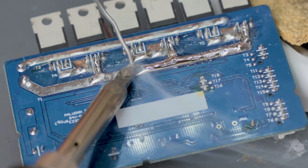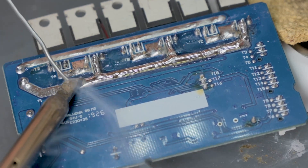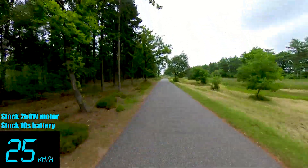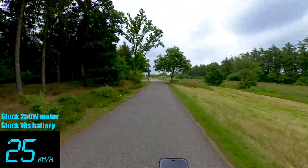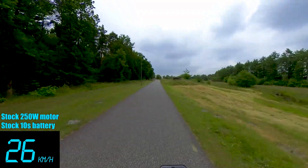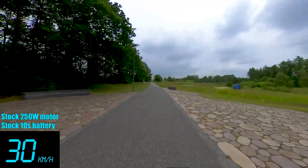When I say burned my controller, I didn't burn the traces because I reinforced them with a lot of solder, but I actually burned two MOSFETs and something else which I can't figure out what it is — so I ordered a new one and I'm waiting for it to arrive. This footage right now is me riding with 10-inch tires, stock 250 watt motor and stock battery pack. As you can see my speed reaches around 27-28 kilometers per hour.